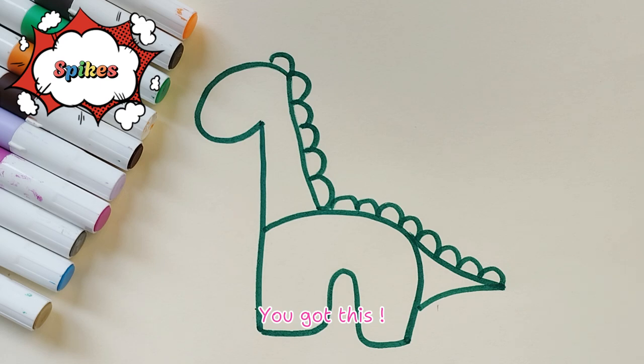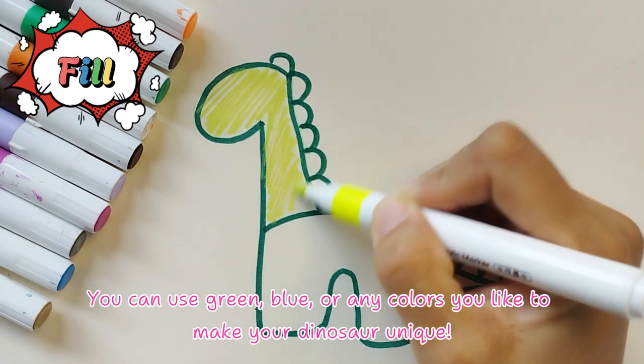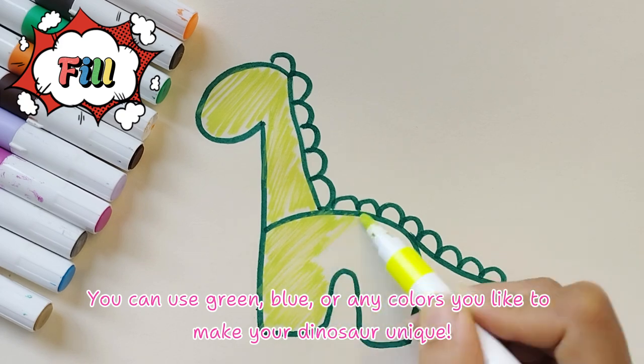You got this! Let's color our dinosaur. You can use green, blue, or any colors you like to make your dinosaur unique.